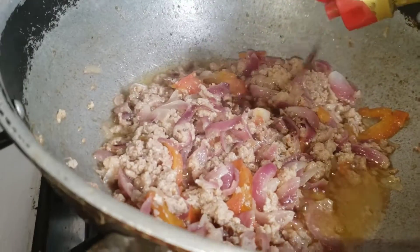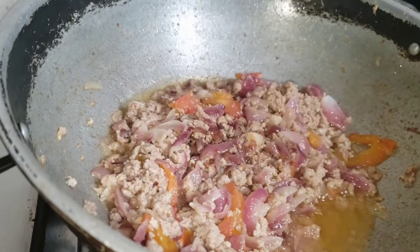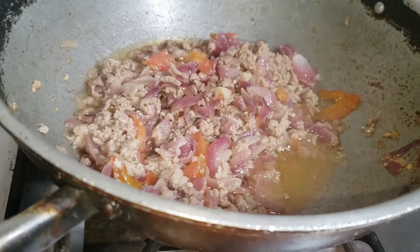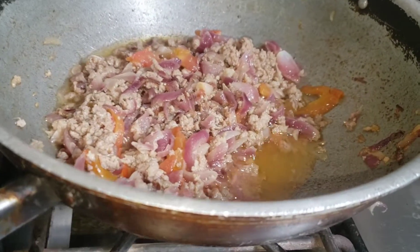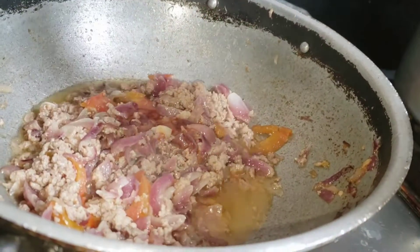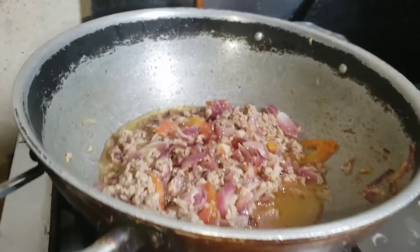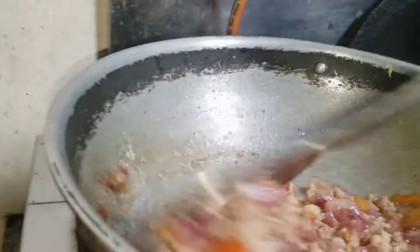I will add two tablespoons of soy sauce, and then two more tablespoons of soy sauce. Because I have to check the cherry sauce — I have not used the cherry sauce before. I have not used it before, but I have used it too much.